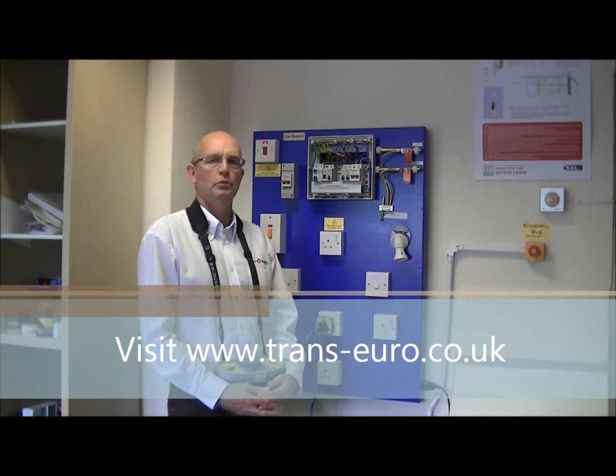That completes the procedure. If you want to see more of these videos on test procedures, please visit our website at www.trans-euro.co.uk.